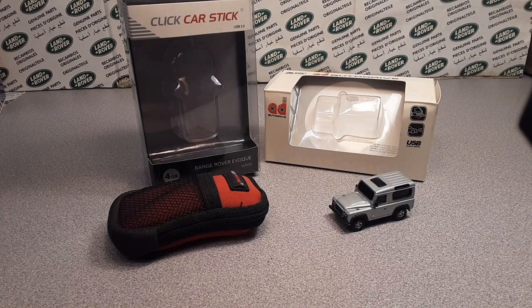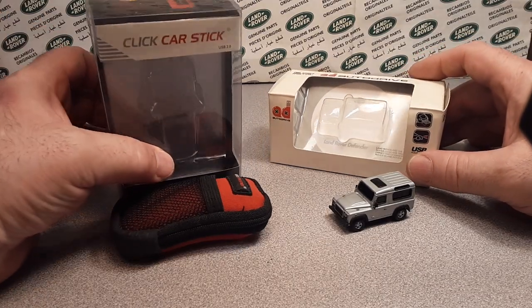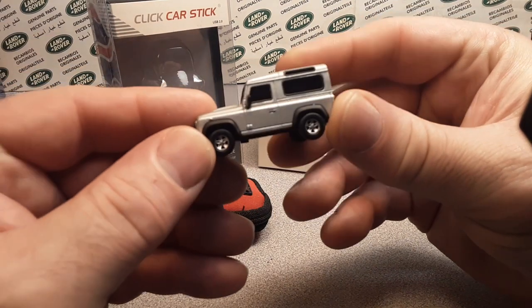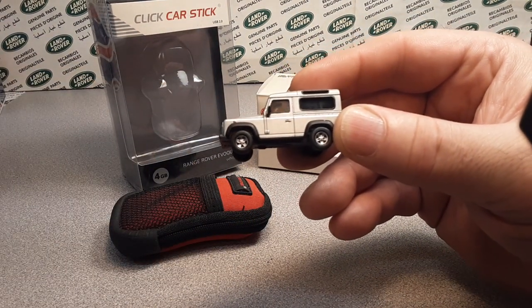G'day, g'day! How the Hulk are you today? Welcome to Roverland, I'm your friend Dan-O, and I've got the Land Rover Collectibles today — that's what we're going to call it.